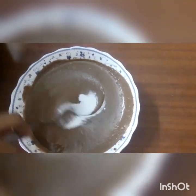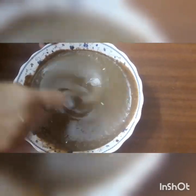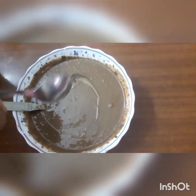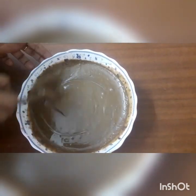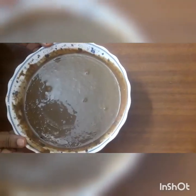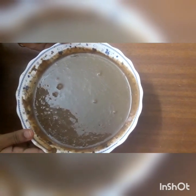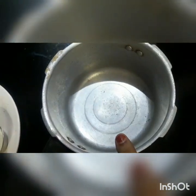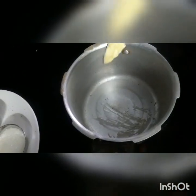Mix the eggs, add the cake, stir and mix with the cake. They are ready to use — we will cook it in a cup of cakes.